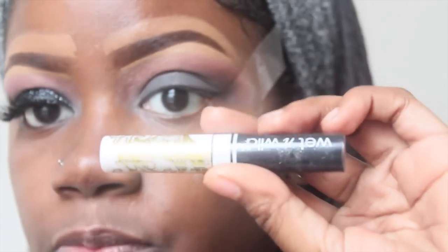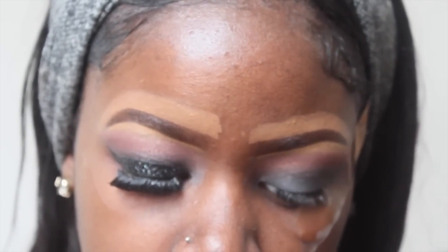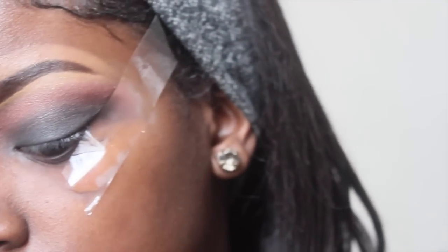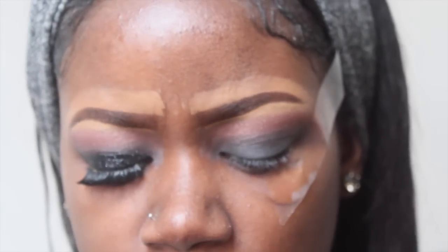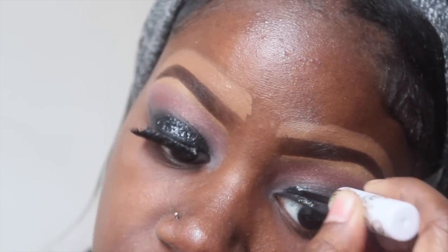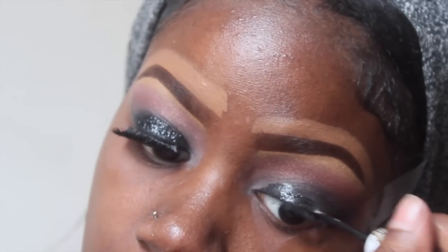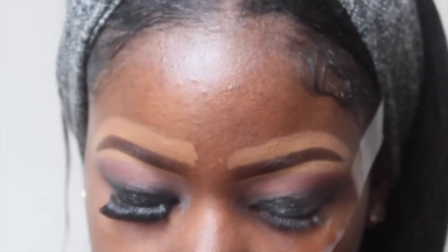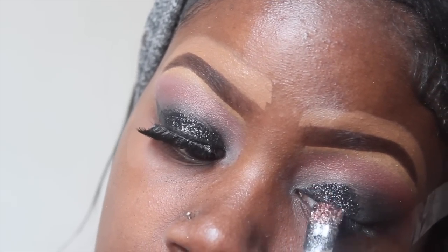I'm going to go in with this Wet n Wild black glitter eyeliner — it doesn't even have a name. It just looks like this; I got it in a set of four from Walgreens. I think it was a Little Mermaid or some type of collection. I'm going to apply it on my lid and this is going to act as the base for the actual glitter, and I'm going to apply it in sections.